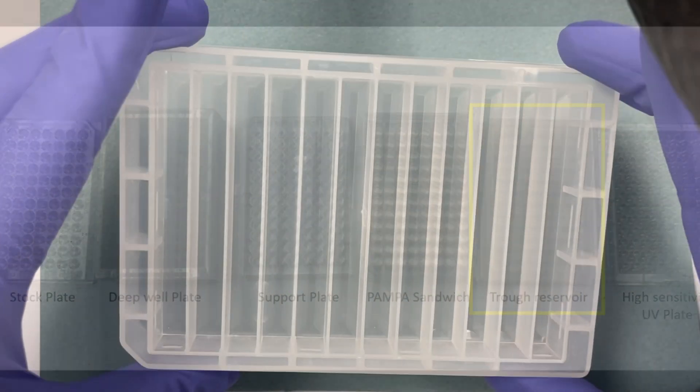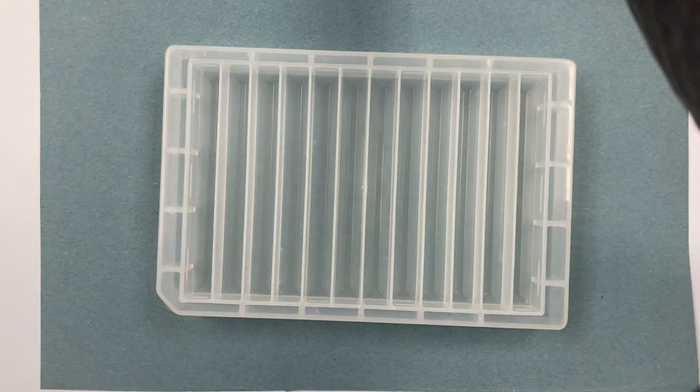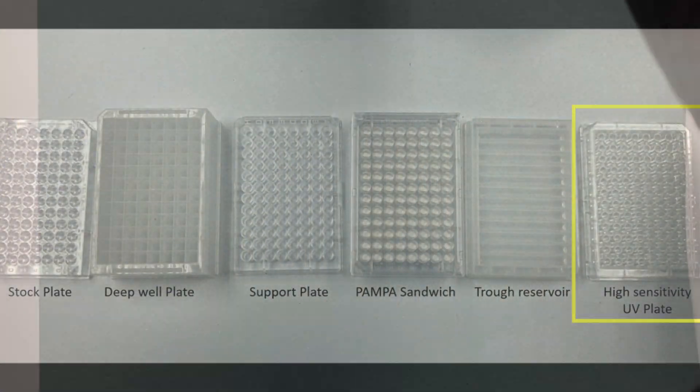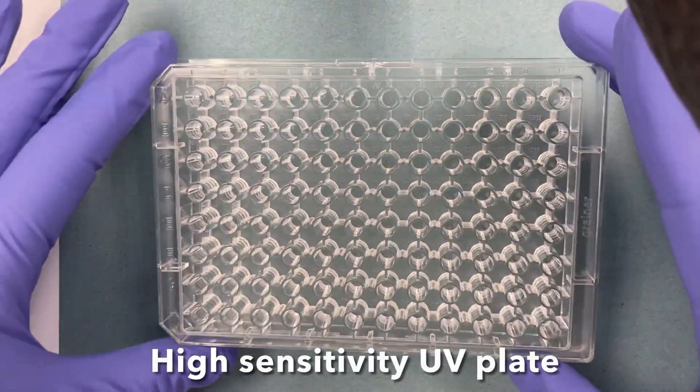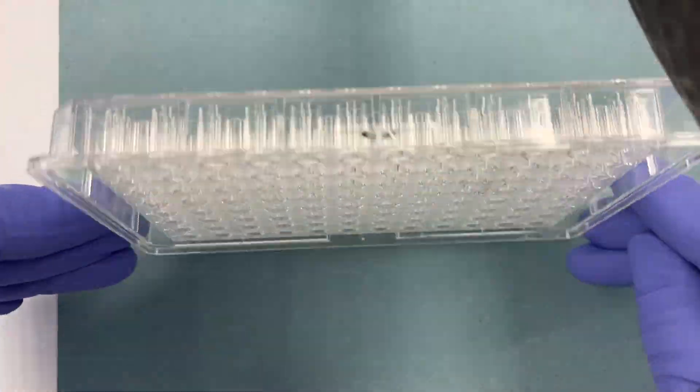We then have the trough reservoir plate. Lastly, we have the high-sensitivity UV plate. This plate is used on the UV plate reader in order to quantify our data.